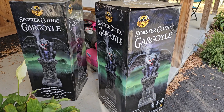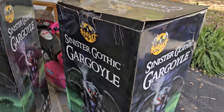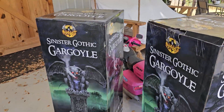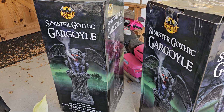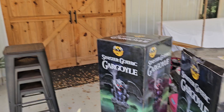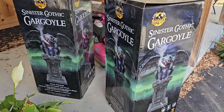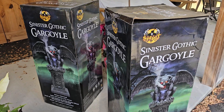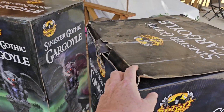So these are the outsides of the box. This one obviously has a little more wear and tear — it wasn't inside the protective brown box like this one was. They're very heavy. I'm going to put them outside as the entrance to our spooky manor, I guess you'd say. Right off the bat, let's just take a look inside.